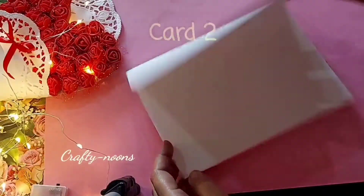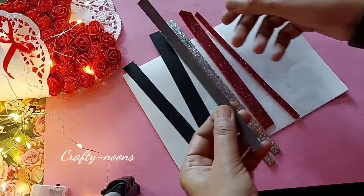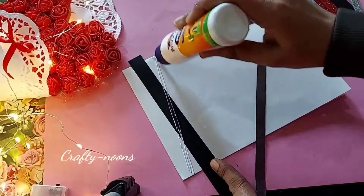The next card is also very simple and easy. I am using a white A4 sheet as the card base. I cut various strips of black, red and silver glitter sheets and pasted them randomly on the card.